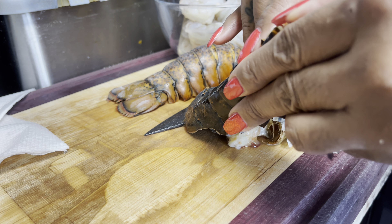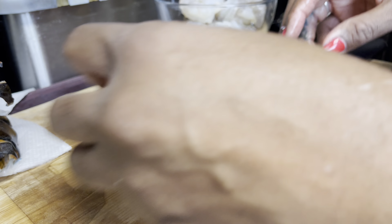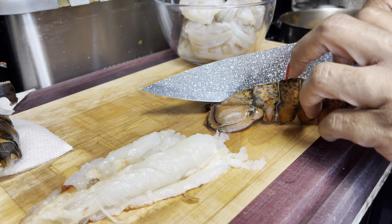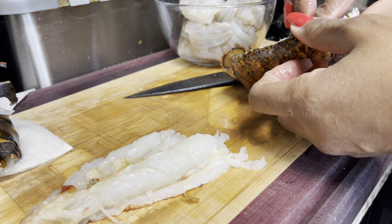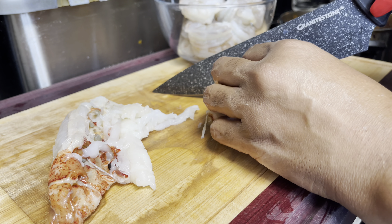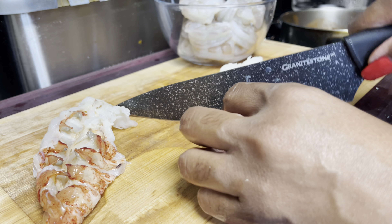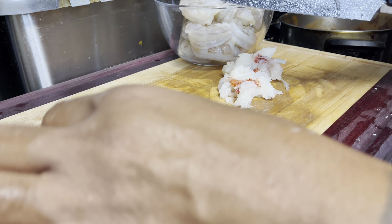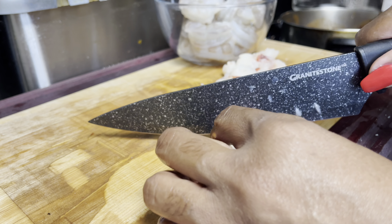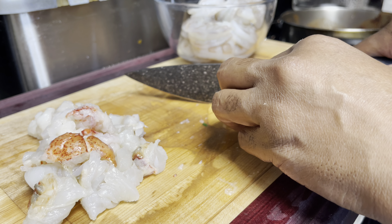I'm taking this lobster meat out because I'm going to cut it into chunks — I don't need the shell. Hopefully there's no vein in them, but I'm going to clean them and rinse them off just in case. I want y'all to see me cut this. As I said, I'm cutting them into bite-size pieces for the tacos. I'm not adding any extra seasoning to the seafood because the consomé is already seasoned.